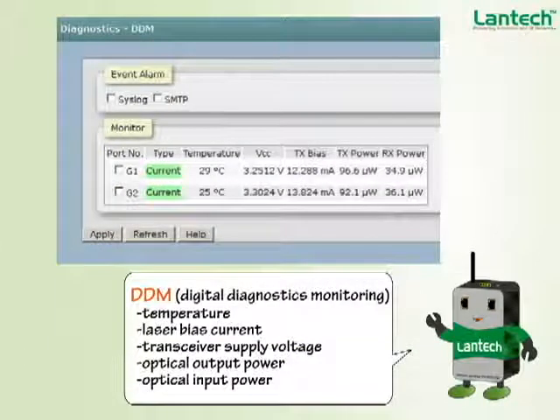There are six parameters available from DDM fiber transceivers: type, temperature, voltage, transmitting laser bias, TX power, and RX power. These are important for network administrators to judge whether the fiber transceiver is in healthy status and delivering sufficient power over long distances.